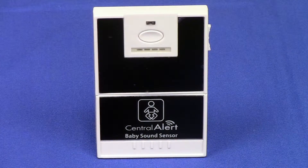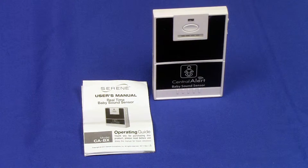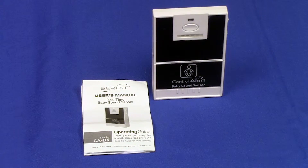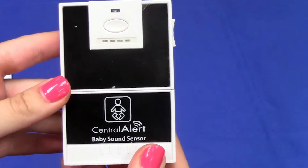The baby sound sensor is a wireless audio sensor that alerts you when your baby is crying. Included in the packaging are the baby sound sensor and an easy to follow user manual. Hooking up the baby sensor to your CA360 is very easy.